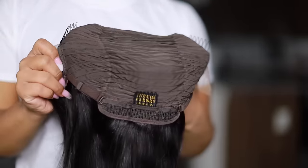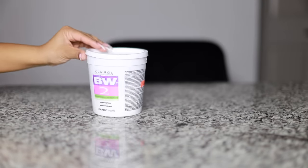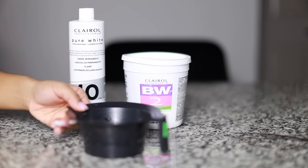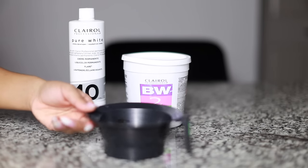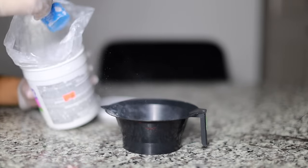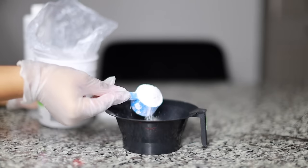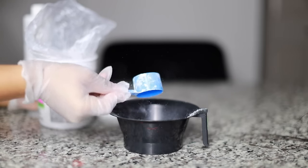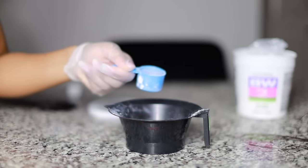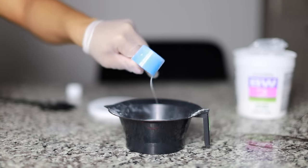To get started, I'm going to be using the BW2 powder as usual and 40 developer. Usually I use 30, but because I want this process to go a little bit quicker I'm going to use 40 — I've been using that lately. I'm going to do two full scoops of the BW2 powder, and then I'm going to take the 40 developer and start off with one full scoop filled to the top.